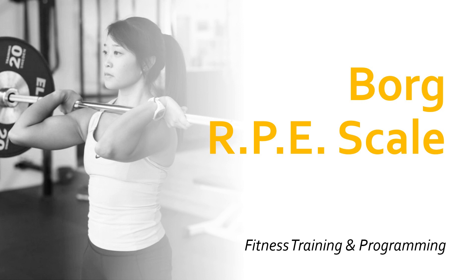Welcome to this video on the Borg RPE scale. We're going to find out what it is and what its uses are in sport and exercise.